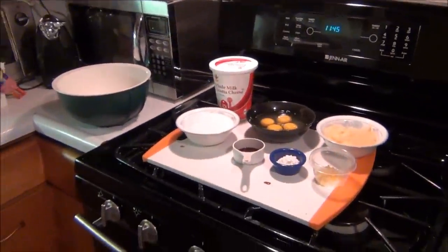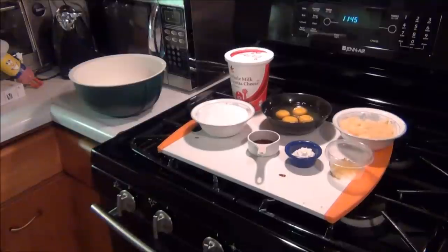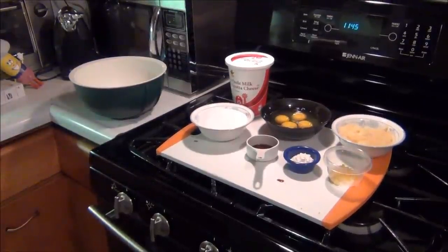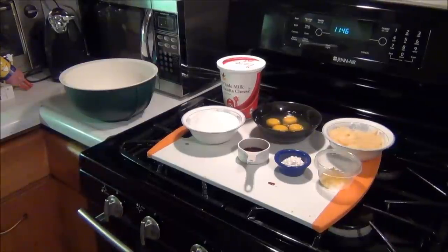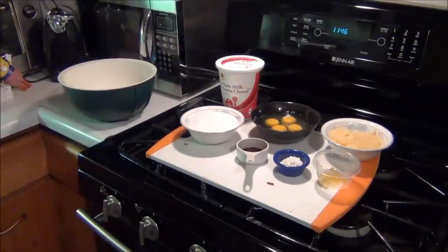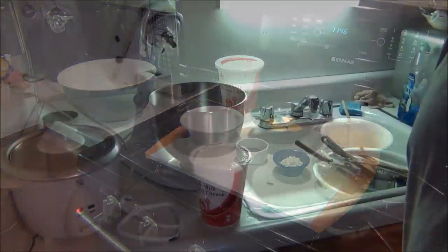The rice is the last thing you put in. For now I'm just going to mix all this stuff together, and then when the rice is done and a little cooled, I'll fold the rice in with everything.